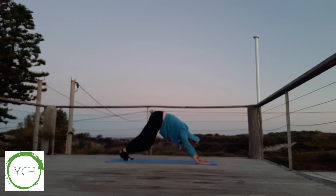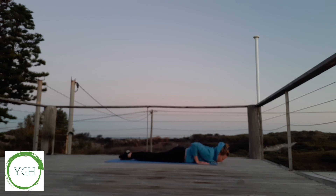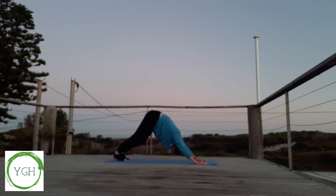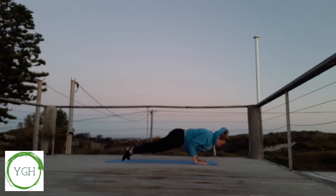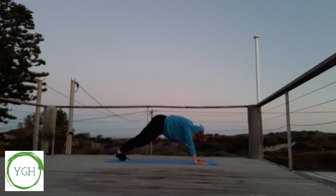Coming down onto our chest, inhaling our chest up. Raising our chest slightly off the ground, tucking our toes under, back into downward dog. Slight bend in our knees. Exhaling, coming back down to the mat. Raising our chest up, tucking our toes under, and exhaling back into downward dog, pedaling those feet out.